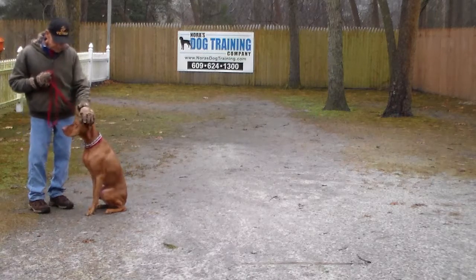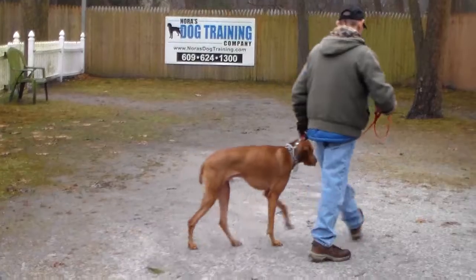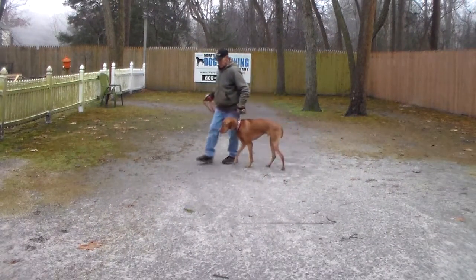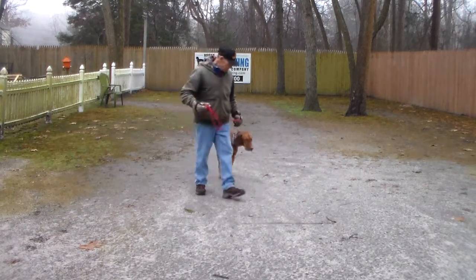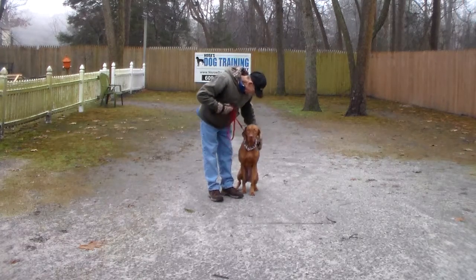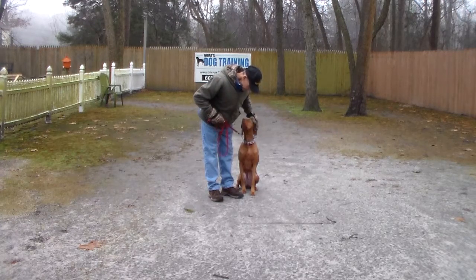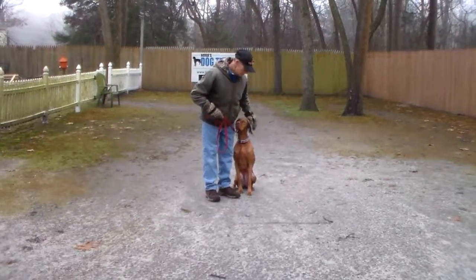That little tiny correction is all he needs. We have now performed for you all of Jackson's on-leash obedience commands, which we're going to show you how to put into your everyday life so you have a well-behaved, well-rounded puppy. We loved having Jackson here at school. Thank you for choosing Nora's Dog Training Company for your dog trainer. Have a great day.